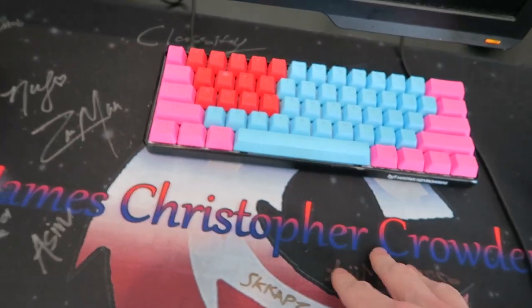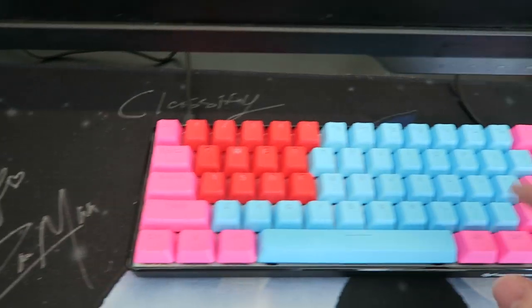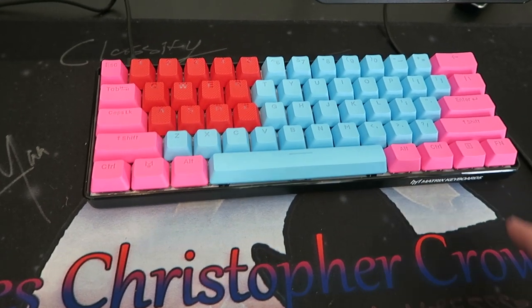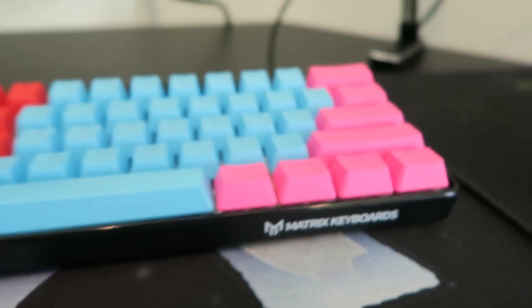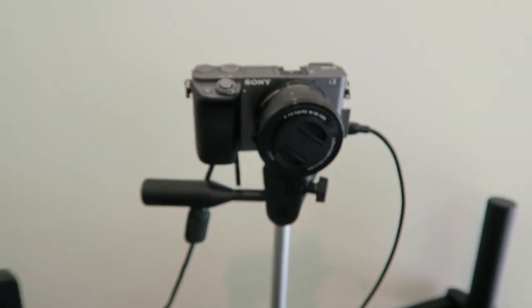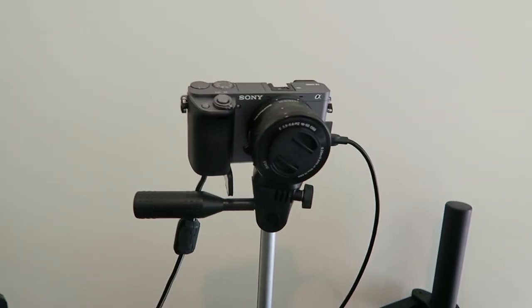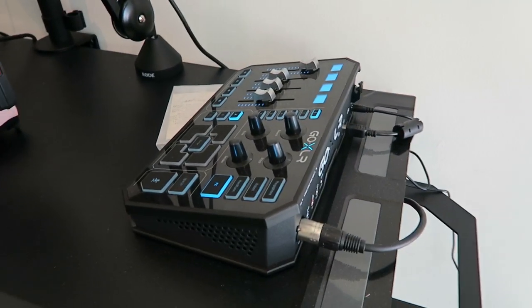Then of course the Matrix keyboard. If you guys don't know what those are, these are the best keyboards for gaming on the market — rubberized keycaps. I'm telling you right now, if you are a PC gamer and you don't use a 60% Matrix keyboard, you are doing it wrong. Then up here this is the Sony A6000 with a lens — I don't know the lens off the top of my head but it'll be in the description. And this is the Shure mic right here.